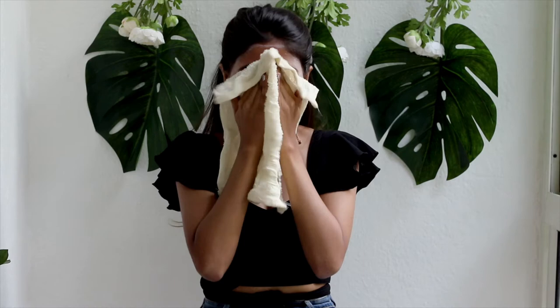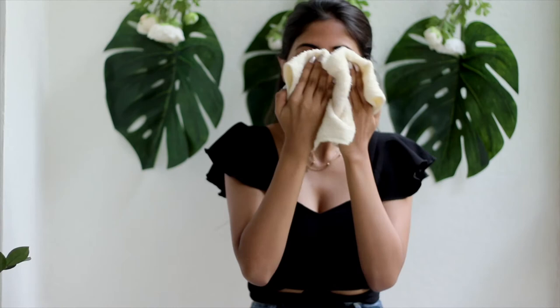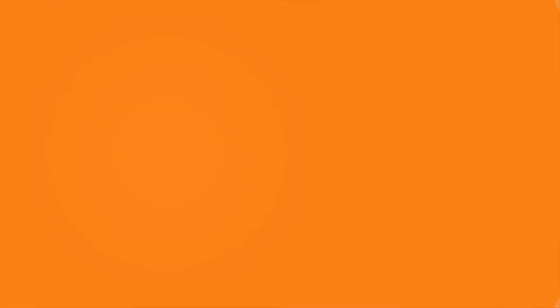You can use a wet hand towel to wipe it all off. And now you have smoother skin in just 15 minutes. I hope you guys enjoyed this video. I'll see you in the next one.